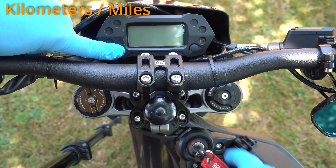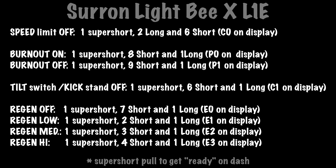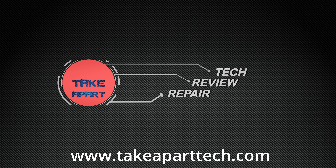A bonus setting for me is changing miles versus kilometers by holding the left dash button prior to turning the key on. Thanks for watching and see you next time!